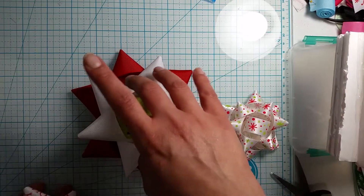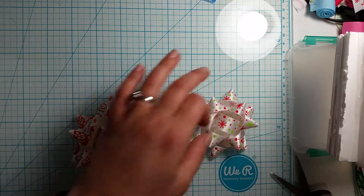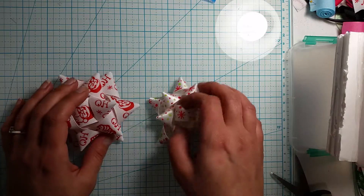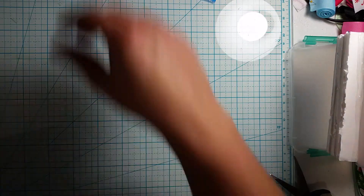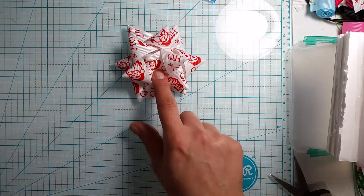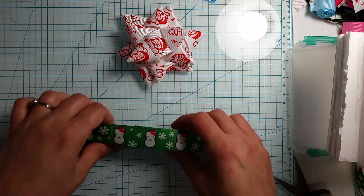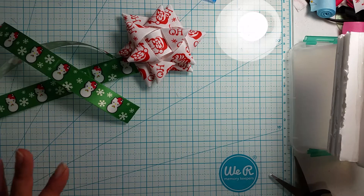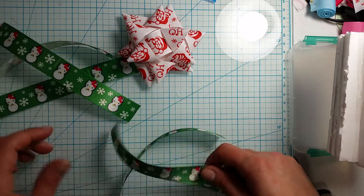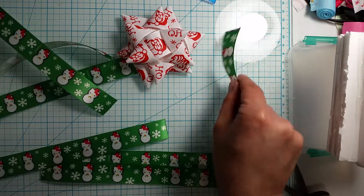They're so easy and simple to make. I actually make them and put them on my presents for my kids. So we're going to do the 7/8 inch one today, and you're going to need 3 pieces cut to 7 inches long, 3 pieces cut to 6 inches long, and 1 piece cut to 3 inches long.